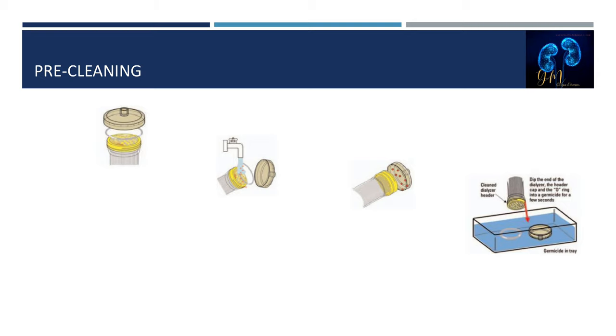Pre-cleaning is the first step in reprocessing. The dialyzer is flushed with AAMI-quality water to remove residual blood from the blood compartment. Pre-cleaning may also involve reverse ultrafiltration: a cap is placed on one of the dialysate ports and water is instilled under a controlled amount of water pressure across the dialyzer. The amount of pressure is based on the dialyzer manufacturer's recommendations, as pressure higher than recommended can result in fiber breakage and blood leaks.